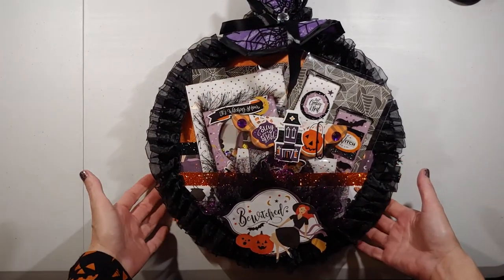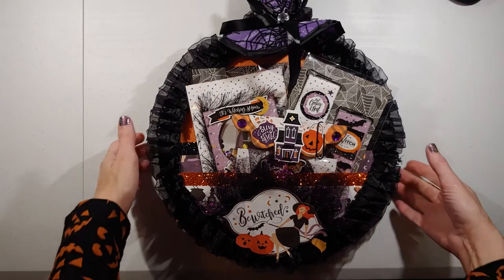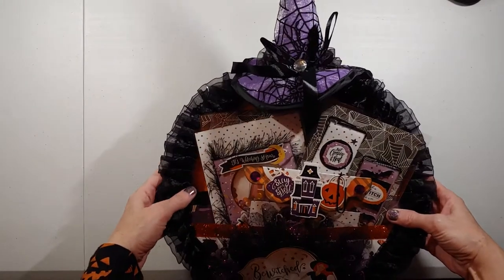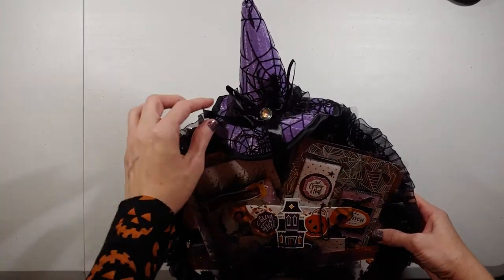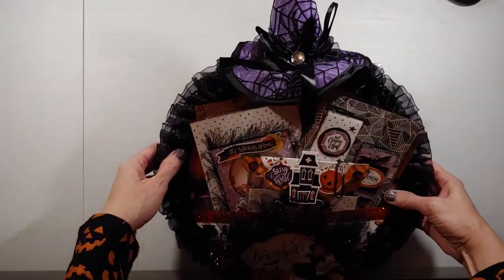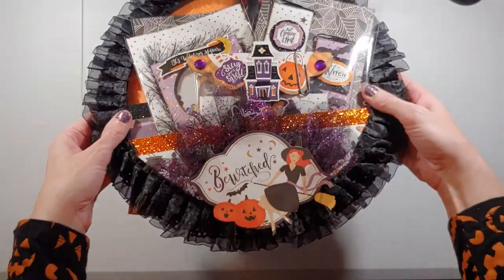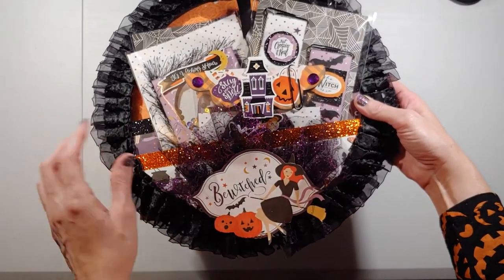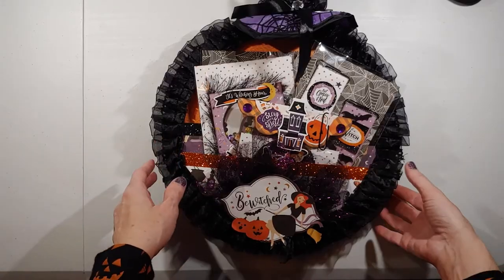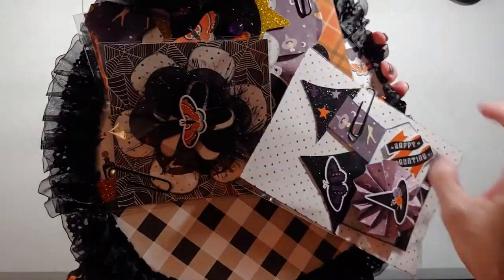What I did for her challenge was I created a loaded embroidery hoop instead of a loaded bag or a loaded envelope. I'll try and show you the whole thing — this is the top, and I hot glued a hat on it. Actually it's a hairband from Walmart, 98 cents, and I hot glued that on and put trim around the edge. I'm going to unload this with you. It is front and back, so we'll do the back side first.